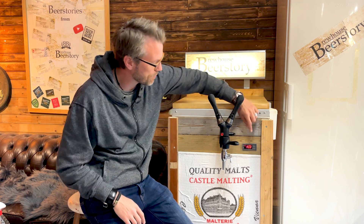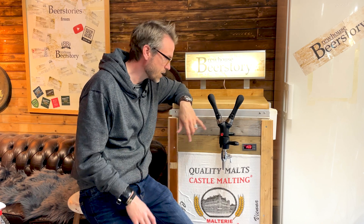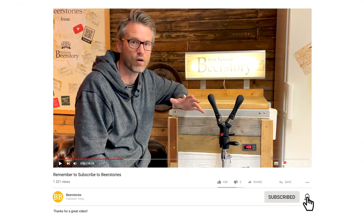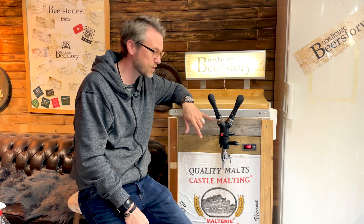Welcome to Beer Stories from Beer Store Brew House. This video is about this little box down here, the STC 1000, and how to install it. It's a temperature control and you can use it for a kegerator. I also use it for my fermentation chamber. If you like the video, please click like and subscribe — you'll get the new videos directly in your YouTube feed.